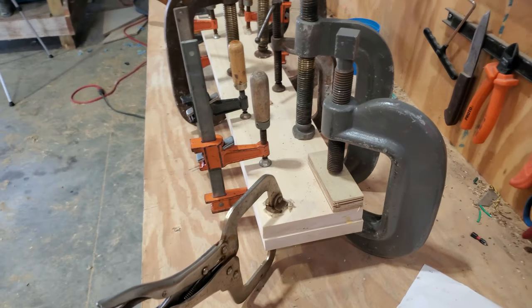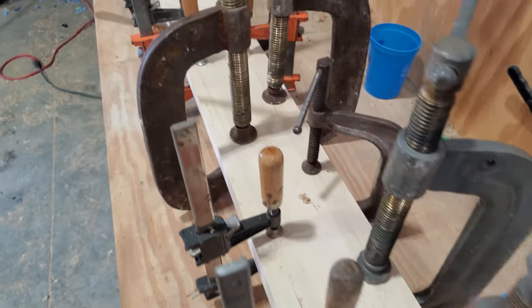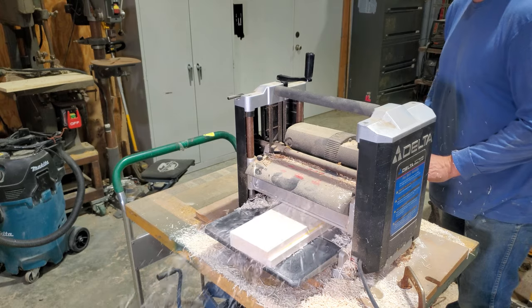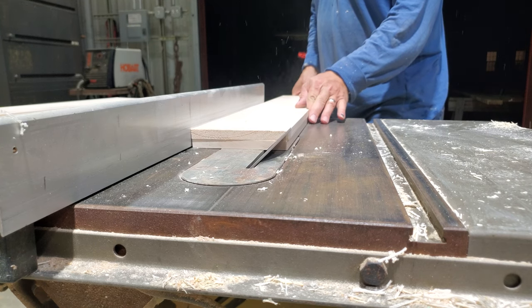I searched Facebook and Craigslist several times a week looking for a bigger joiner — I haven't found the one I'm looking for yet. Now that the glue-up has dried, I'm running it through the planer so it's one inch thick, and then cutting a 45-degree bevel.